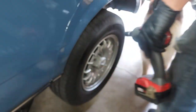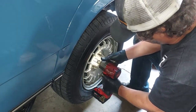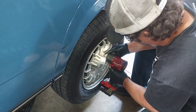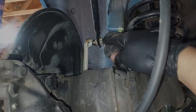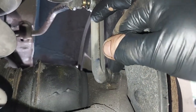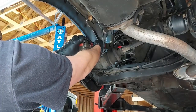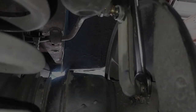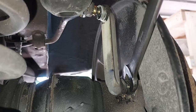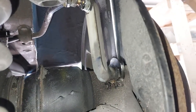To change the sway bar end links, we remove the back wheels. We take a 17mm nut off on this side, then come around to the back side and put a wrench on the nut that screws into the backing plate and unscrew it. I've shaved down my wrench a little bit so it fits back in there, and then you can slowly unscrew it until you get it out.